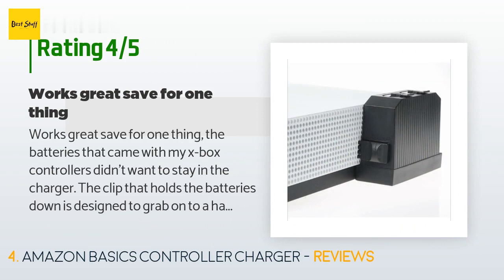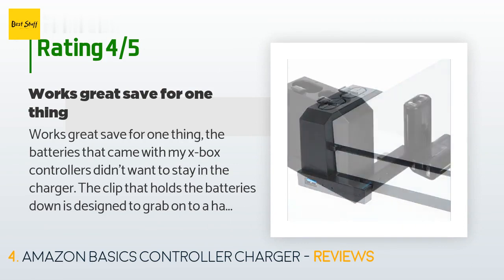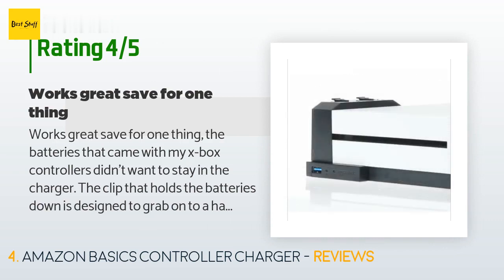A customer said: 'Works great, save for one thing — the batteries that came with my Xbox controllers didn't want to stay in the charger. The clip that holds the batteries is designed to grab onto a hard edge, but my batteries are a bit rounded at the corners so they just pop out. I fixed this by adding a dab of super glue to the ends of the batteries and filing them flat.'